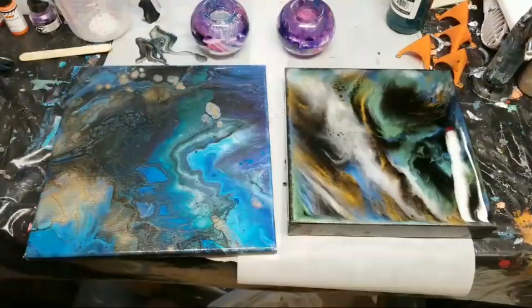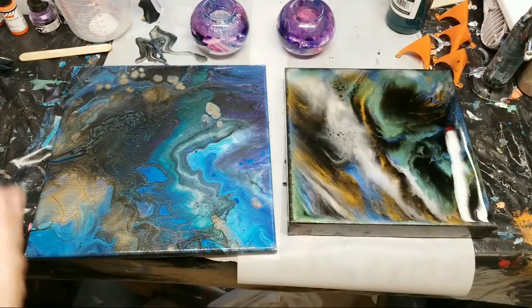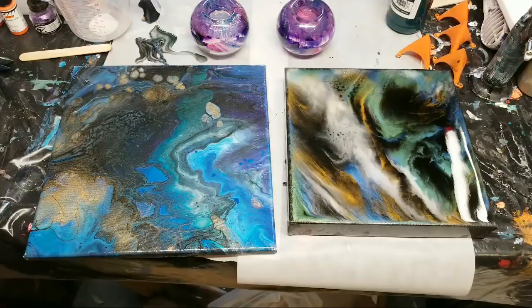I use all kinds of supplies so it really depends on the project, but for any video that I do the supplies are in the description. If you look at any of my acrylic pour videos or resin videos — at least any of my ones for the last eight months or so — everything's in the description. You can always email me and ask what I used in a particular painting. If you go to the About section on YouTube my email is in there, and you can also message me on Instagram or Facebook.